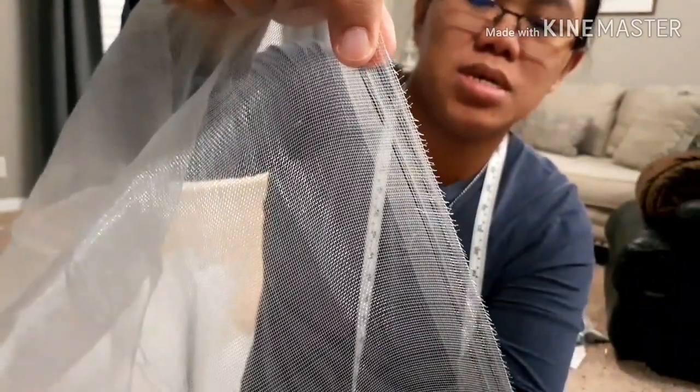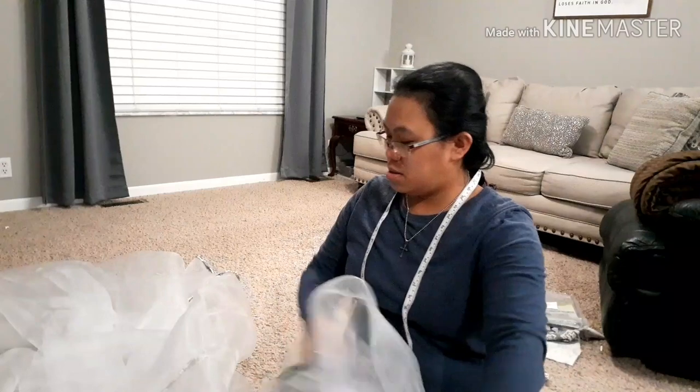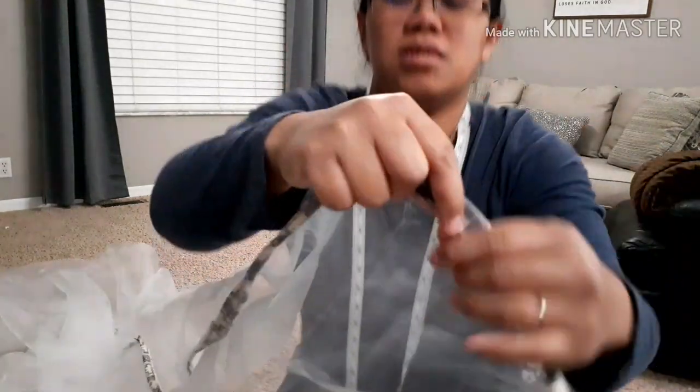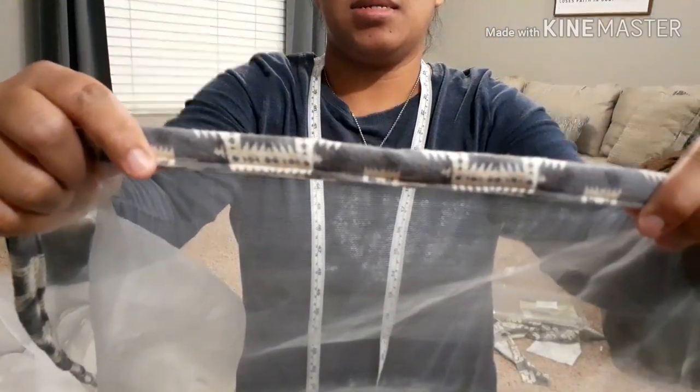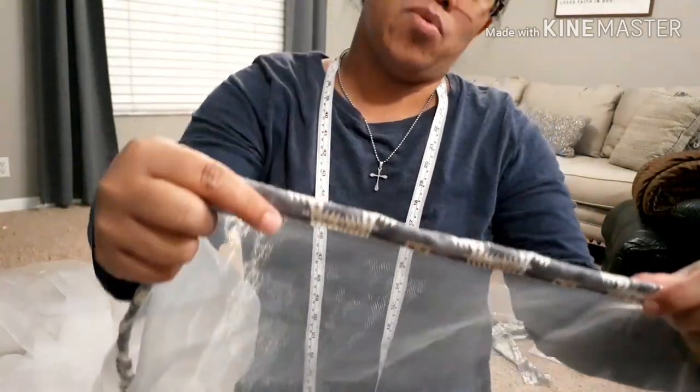To make it more sturdy, I recommend you to do some sewing — make a hem — and turn it into this. That way, it will become more sturdy and you can use it for more than one season.